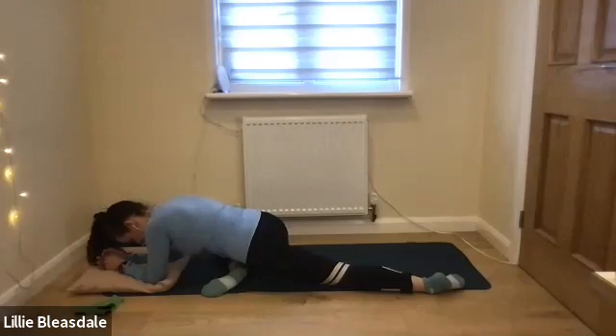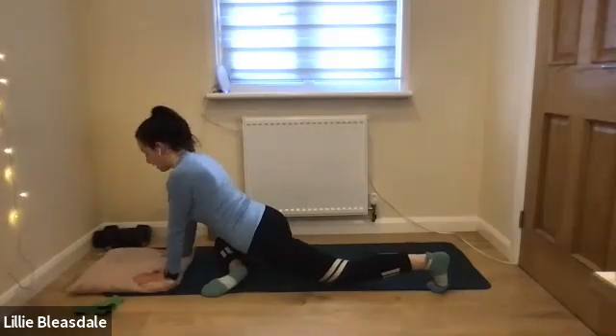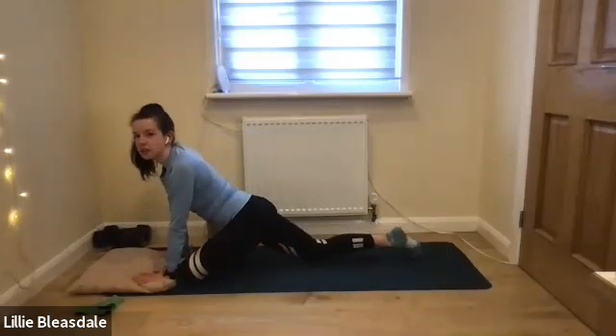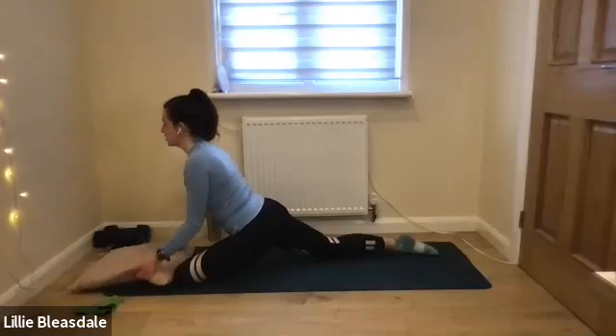Holding for another 10 — keep the breathing going. And in five, four, three, two, and one. Coming back up onto those hands, going to take that right leg behind and the left leg crosses over — left knee on the left-hand side, left foot on the right-hand side. Whenever you're ready, we're just going to start lowering down into that position. Remember, if you want to stay on your hands, that's completely fine — it's all about where you need to be.